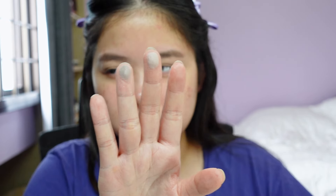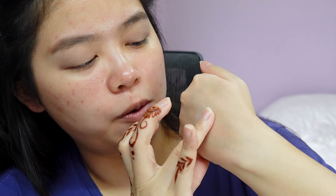It's slightly more pigmented now, but still very, very light washes.